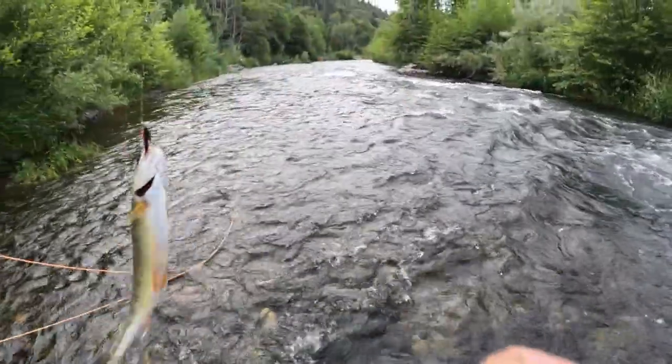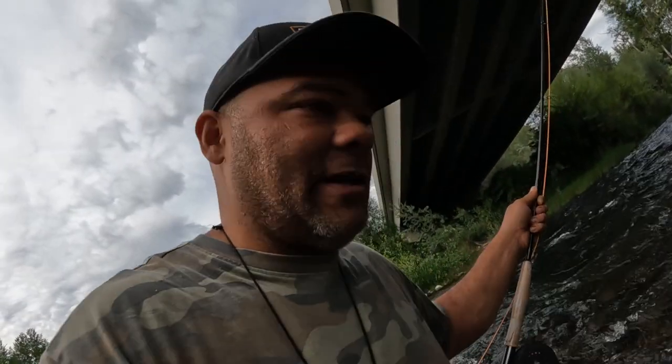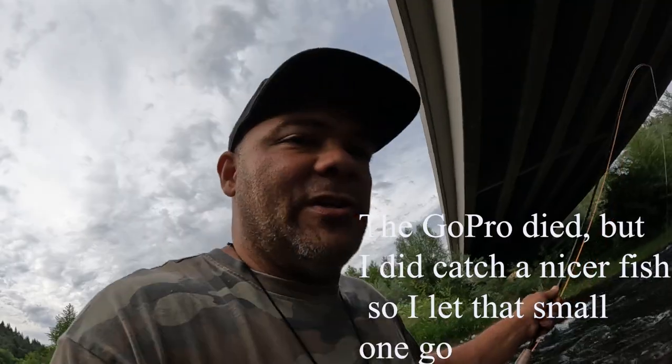I finally got a fish on a fly pole that's big enough to keep, big enough to eat, so I am going to eat that fish. I'm going to put this one in the live fish basket — I use a crawdad trap as a fish basket. If I catch a bigger one I'll put this one back, but for now let's keep fishing.